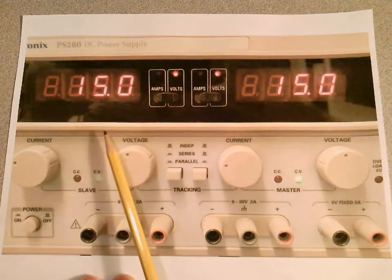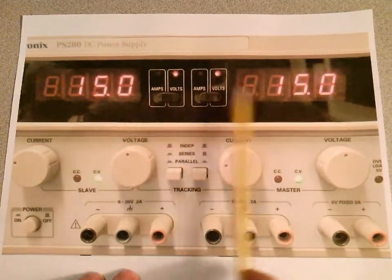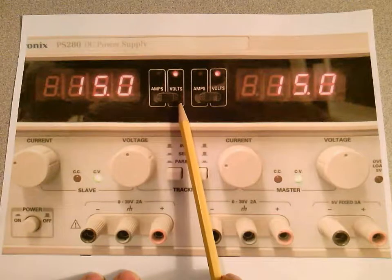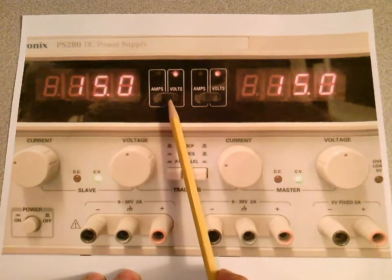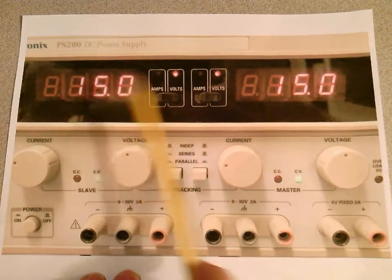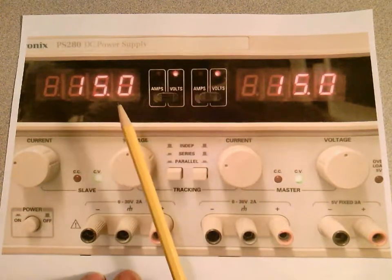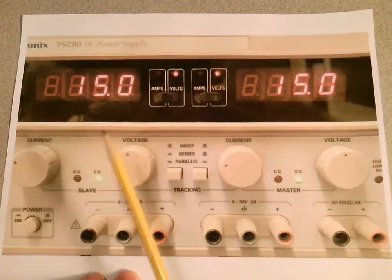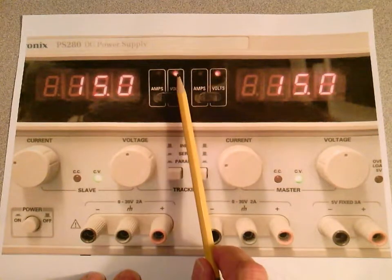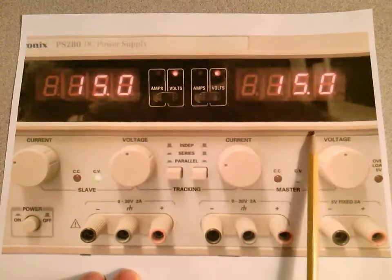I'm going to refer to this supply as the left supply as you face it, and this one as the right supply. Notice that in between the two digital indicators, you can make the adjustment to either amps or volts by sliding this switch left or right. If you slide it to the left, the amps will light up and you'll be measuring amperes. If you slide it to the right — which is the position we'll be in 90% of the time — the LEDs will be lit up over volts, signifying a voltage reading.